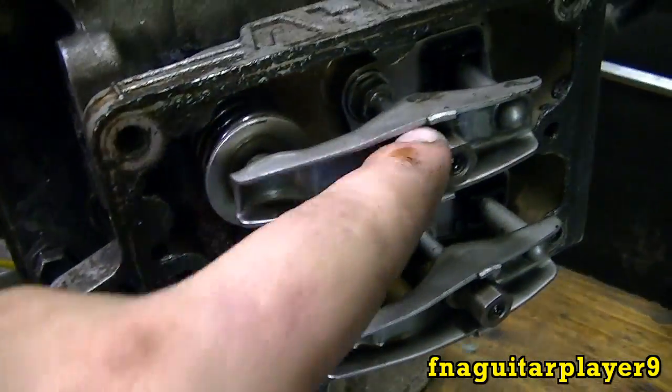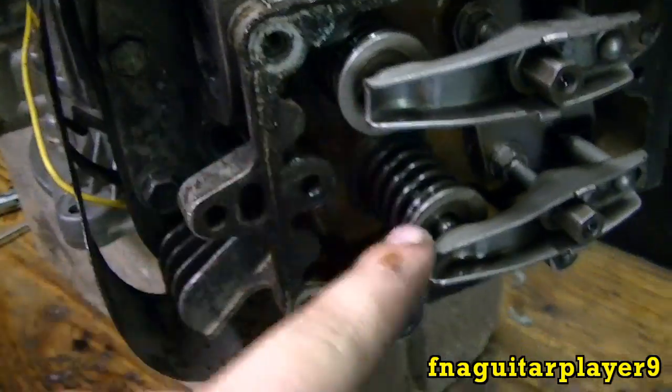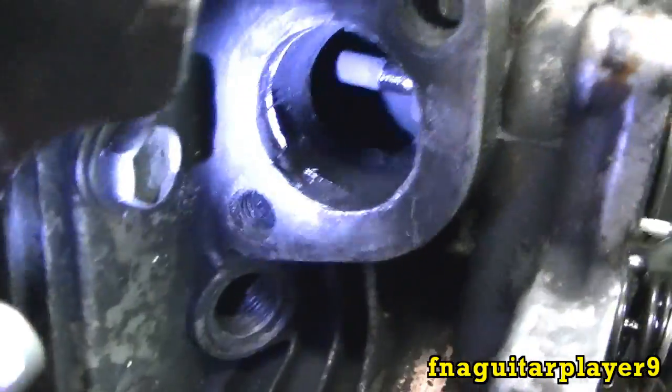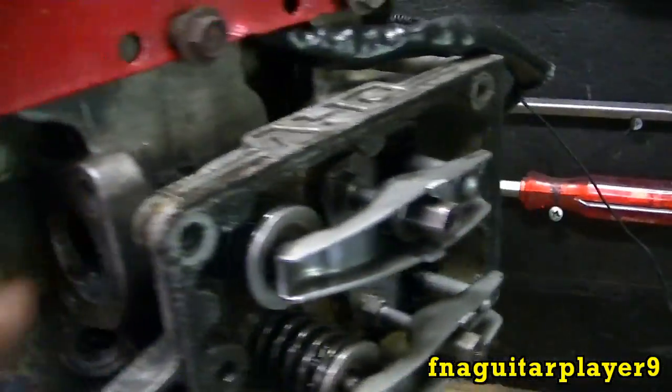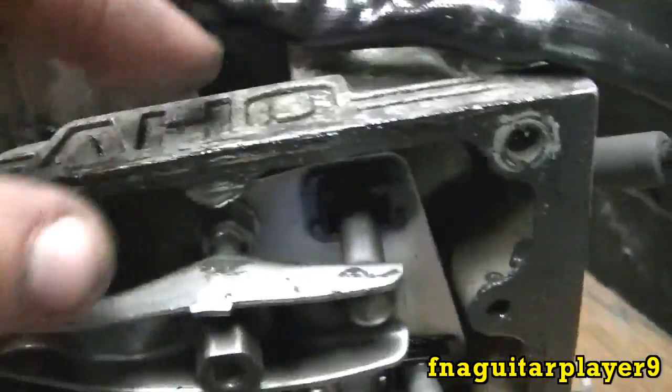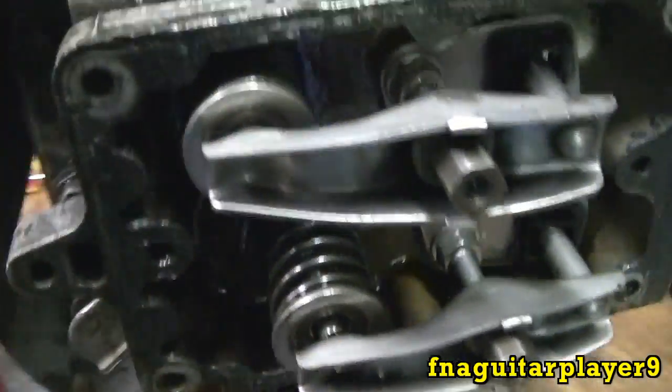This is the exhaust valve right here and this is the intake valve. You can tell this is the exhaust valve because right beside it you can see where the muffler bolts on. And over here on this side is where the carburetor bolts on — it's got a channel that runs all the way down to it.